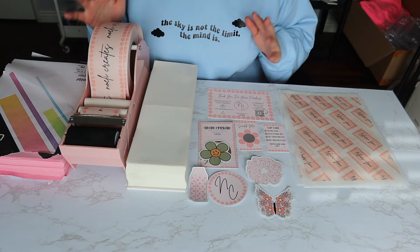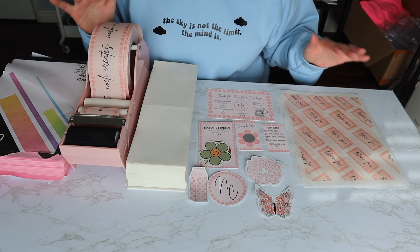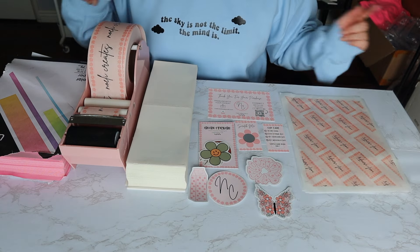Hey guys, so for today's video I'm going to talk about all my money-saving DIYs, tips, tricks, everything like that. Let's just get right into it.